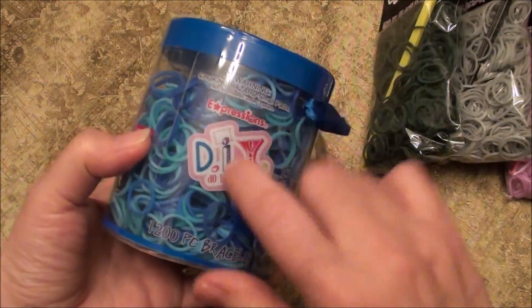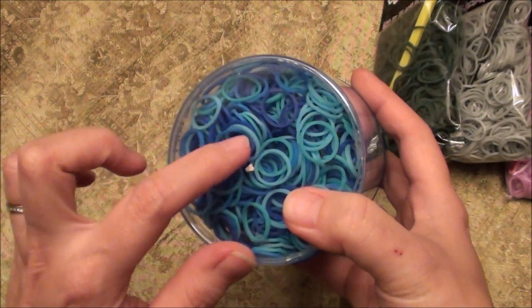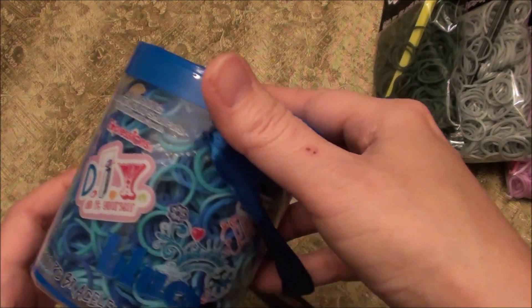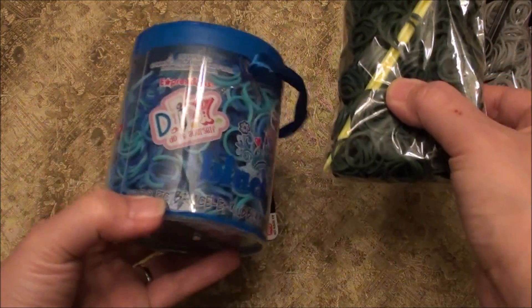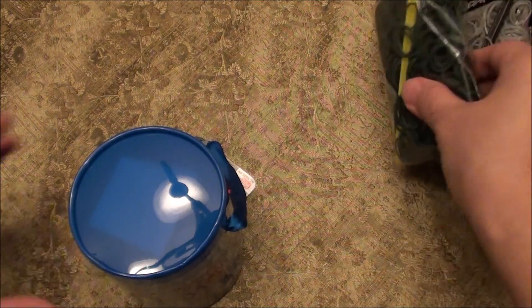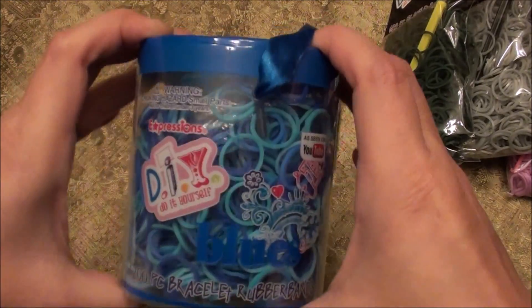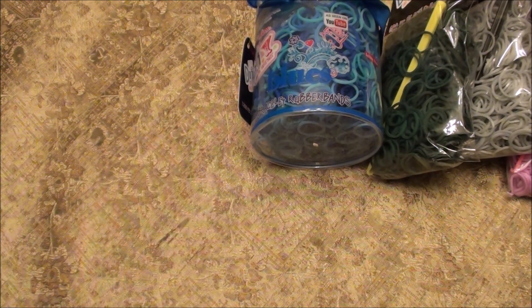Target also sells these canisters, and these were a little pricey. The reason we picked this one up is there was a specific teal color that Sierra really liked. This jar was $6.99 and has 1,200 pieces — twice the amount of a standard pack. So if these are normally $3 each, this would have been $6 for 1,200 bands, and it was $1 more because of the canister. It's called 'The Blues.'